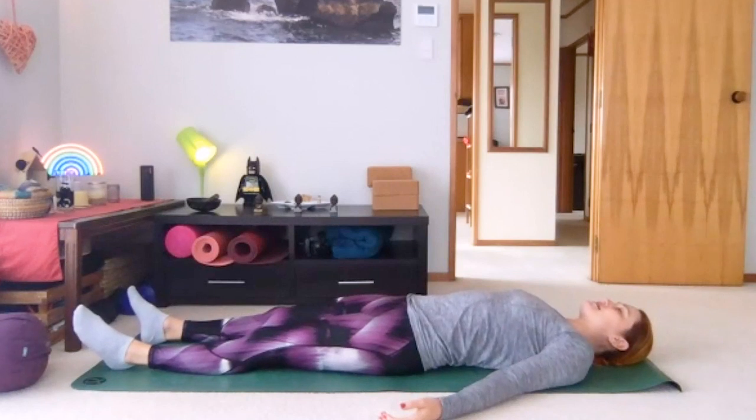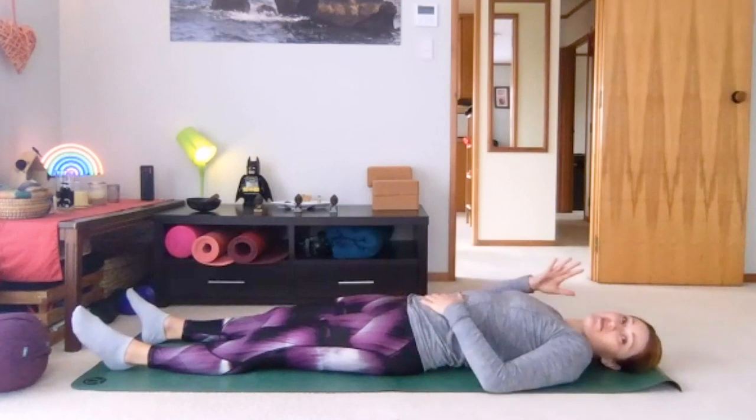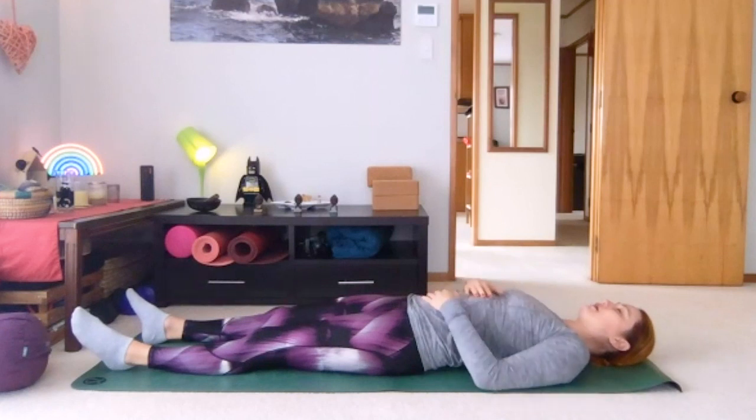Just a couple of breaths, really dropping in. Then you could keep your arms at your sides, or you might choose to have one hand on your chest or on your lower ribs and the other hand on your belly — whichever way you want to do it, wherever you can still be relaxed. Let the shoulders drop wide and open, and if you've got your hands on your body you can start to feel the movement of your breath.